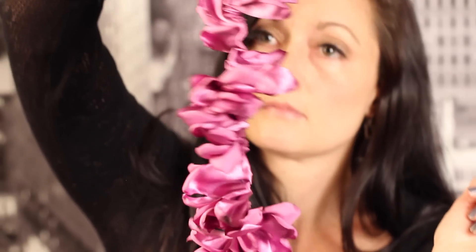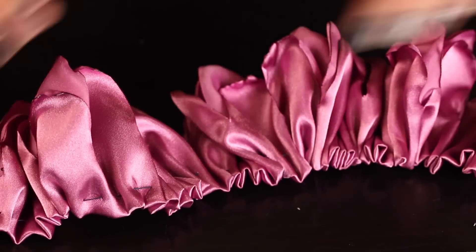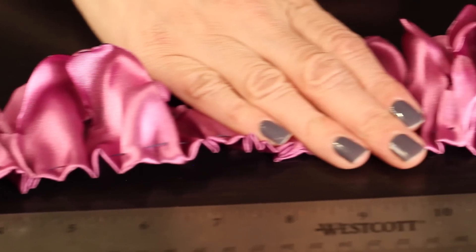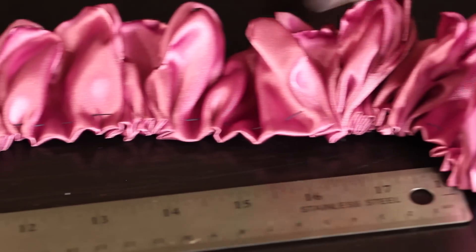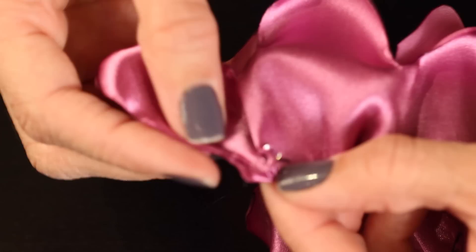Once you've gathered the entire length of the fabric, lay it down and take the first 12 inches of the fabric and smooth the gather out, so that the first 6 inches are hardly gathered at all and then it gradually becomes more and more gathered. In the end, my strip measured about 25 inches.